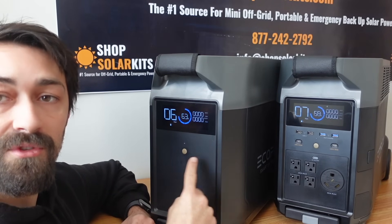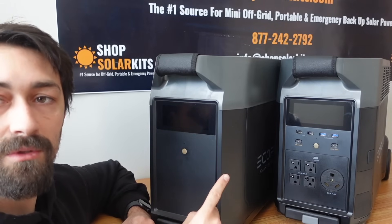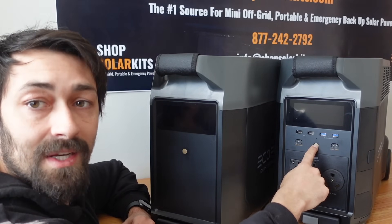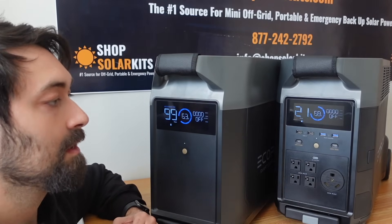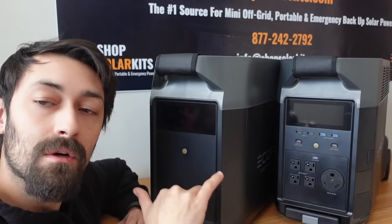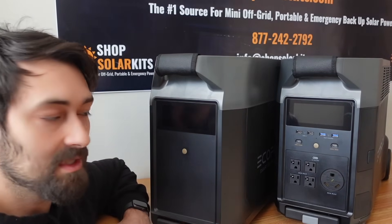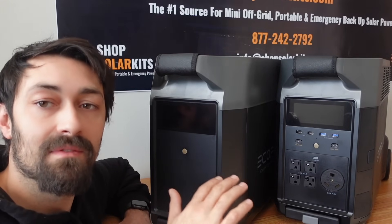If I turn it on, both screens turn on. If I turn it off, both screens shut off. If I click and hold the main unit, both turn on — and both turn off. Now we essentially have one large EcoFlow Delta with double the battery size — 7,200 watt hours of lithium iron phosphate battery.